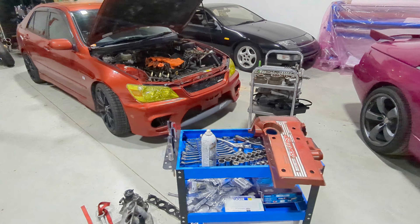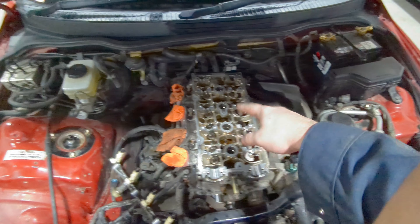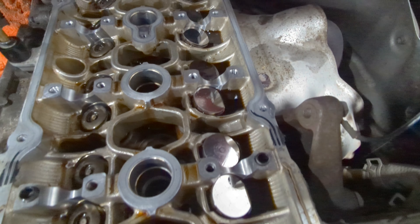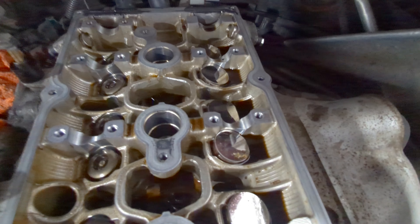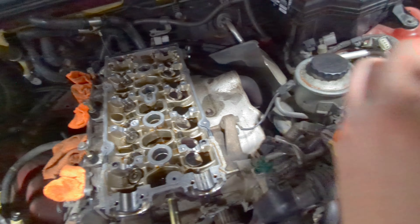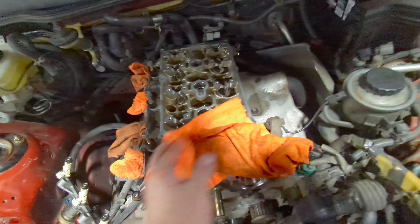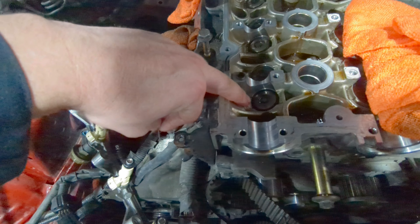End of day one — let me show you where we're at. We got the cams out. All the buckets are out of one side but still on the other. Take a look — you can see they don't look super great. Some pitting on them. We tested the cam and we knew it was going to hit the head a little bit, and it definitely does mostly on the inside.